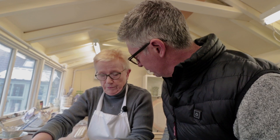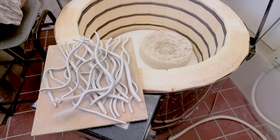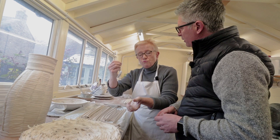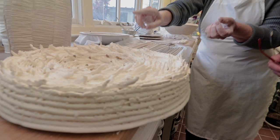So this goes into a kiln? Yes. This has already been what we call bisque fired, so it is now ceramic. And then it'll go into a glaze firing, and it'll become very, very hard because porcelain is fired up to a much higher temperature. So it becomes really impervious to water, very dense. You can also see through it when it's held up to the light.